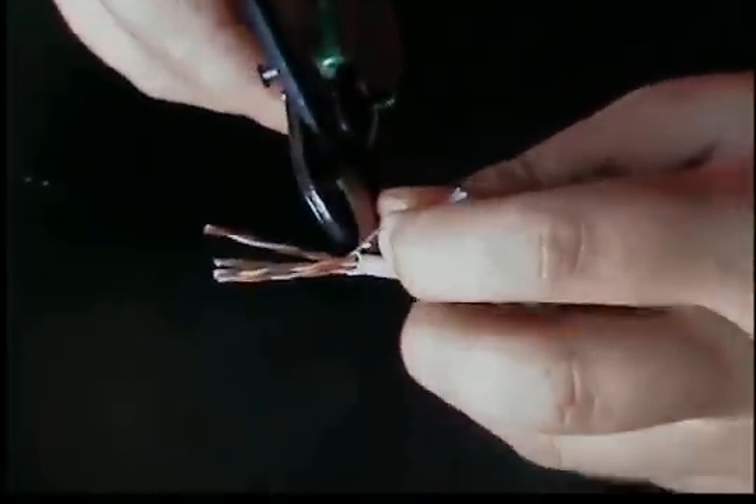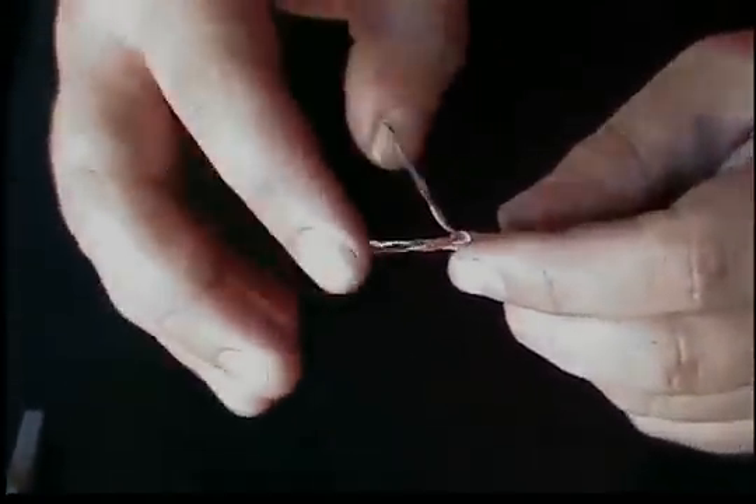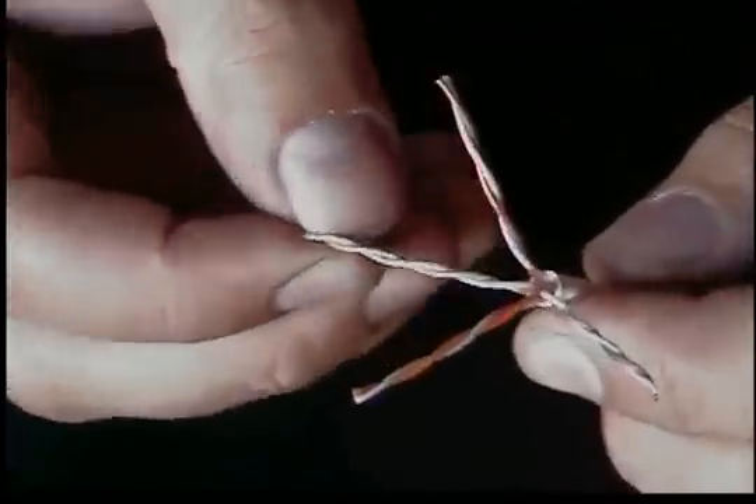Or you could terminate it all and then find out that one conductor isn't working and have to do it all over again. Now we have four pairs here — this is Cat5e cable.